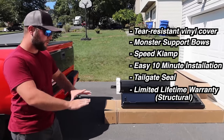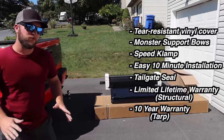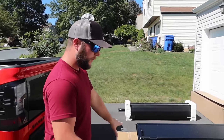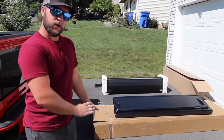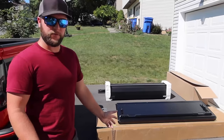This one comes with a limited lifetime warranty on the structural parts like the bars, and a 10-year warranty on the vinyl top — pretty cool. All these Gator covers have a 60-day guarantee, so if you don't like the cover within 60 days you can swap it out for something different.